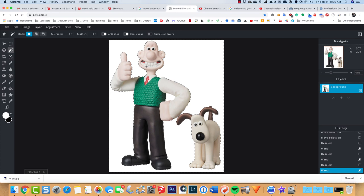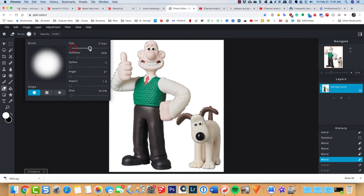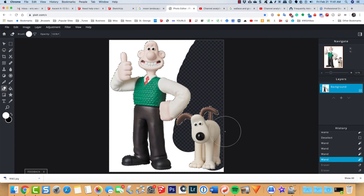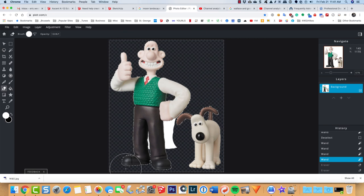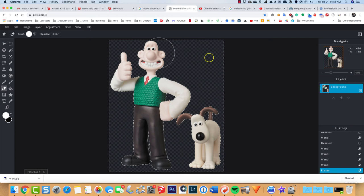I don't have the spot in the tail or between the legs selected, so I'll hold shift to add those spots. With Wallace and Gromit's background now selected, I'll grab the eraser tool, turn up the size quite large, turn softness all the way down for a nice sharp edge, and erase all of those pixels. When you see the checkerboard background, that means you've got transparency — you no longer have that white background.